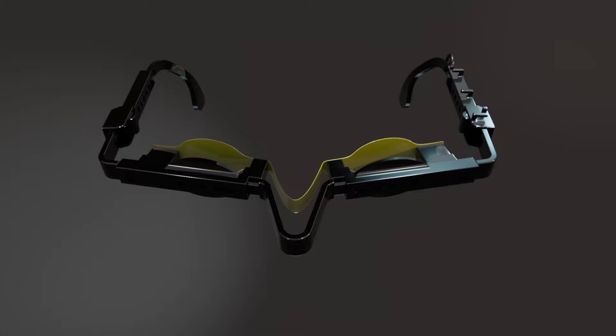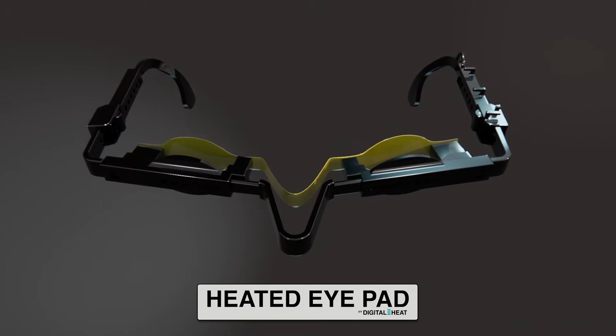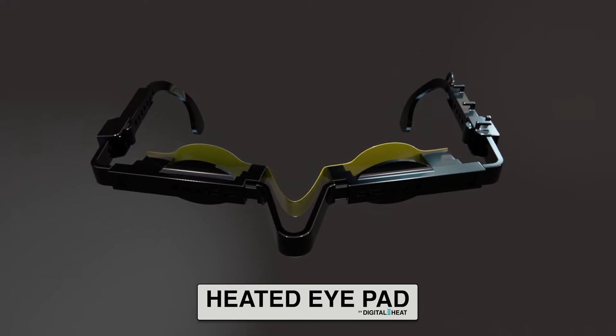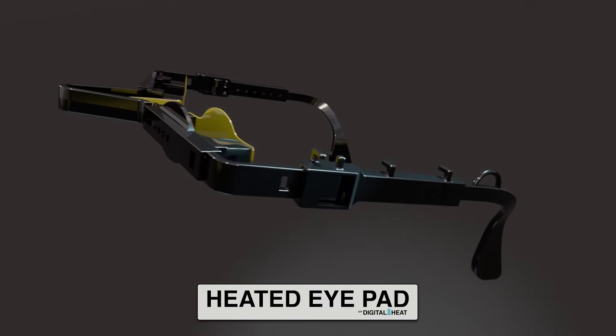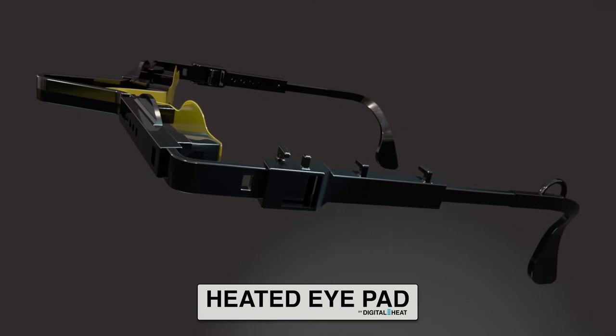I'm here to talk to you about how I've incorporated an exciting new product into my daily practice — the FDA-cleared digital heated iPad made by the Digital Heat Corporation. With the heated iPad, I've successfully created a time and cost-effective solution for my patients that I would like to share with you.